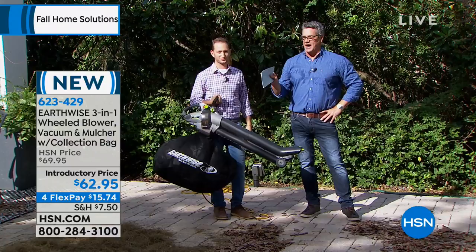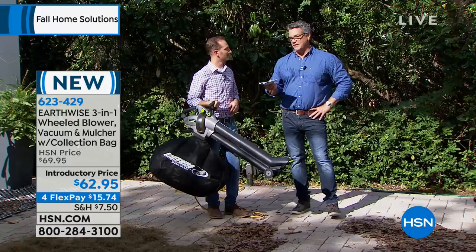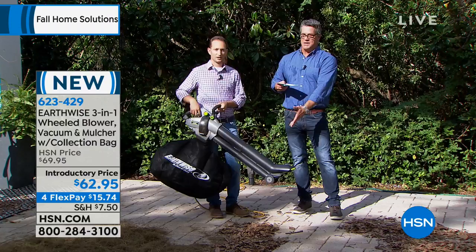Today it's only $62.95, and it's on FlexPay. We started with 650 remaining and we're down to 400, so these are going to go quick. And if you don't have a lot of room for power tools in your house, honestly, this takes up a minimum amount of space versus having all three of those different power tools.